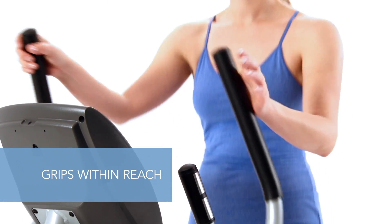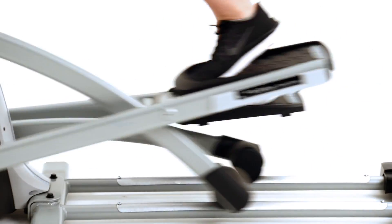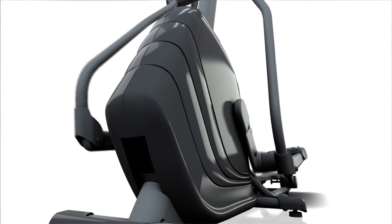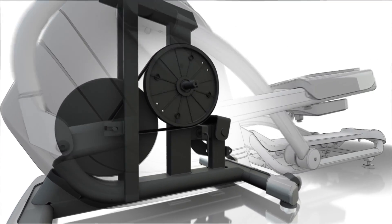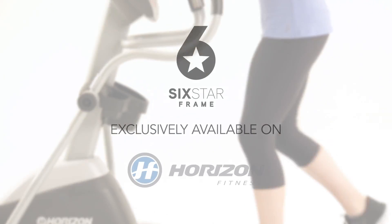Grips are within reach and handles move an appropriate distance for all sizes of users. The flat ellipse-shaped pathway closely mimics walking and running patterns. Finally, the ideal gear ratio provides a smooth, constant motion that is easy on your joints. Together, these features ensure a comfortable, effective workout on every 6-star elliptical frame.